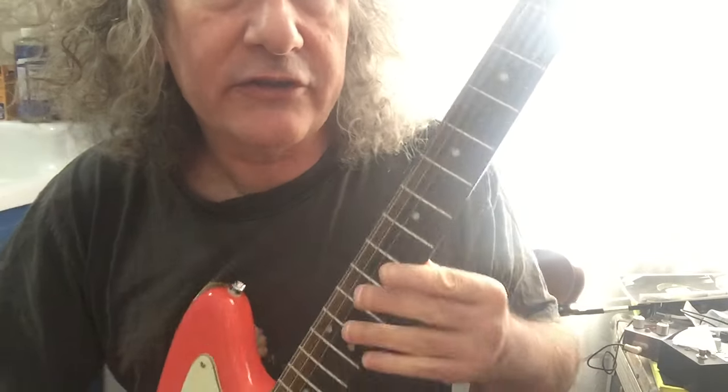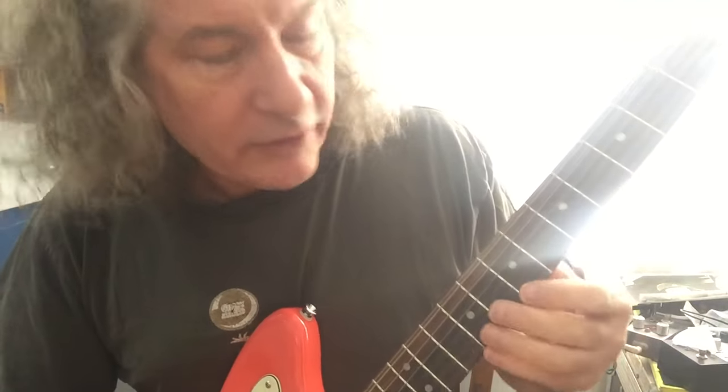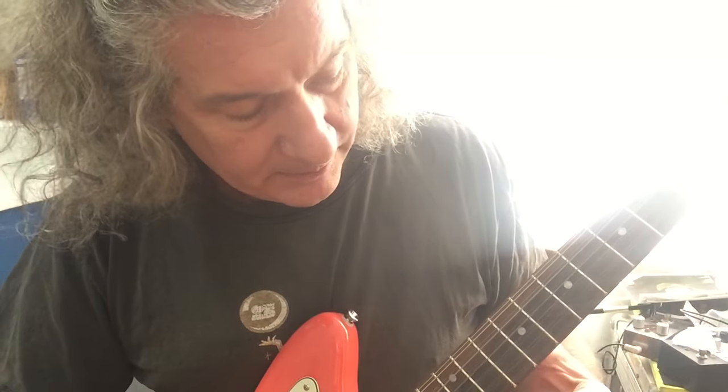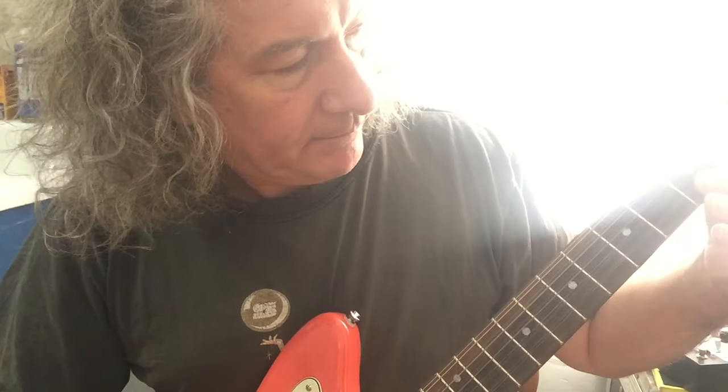I've got this guitar. This is how I learn all of my scales. This video is going to be about Messiaen's third mode, but I've got to get through the modes just quickly to show you. I learn all of my modes linear — what do I mean by that? Learn everything on one string. So here we go.